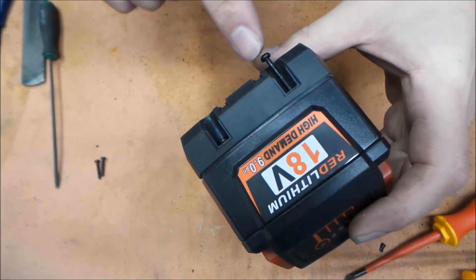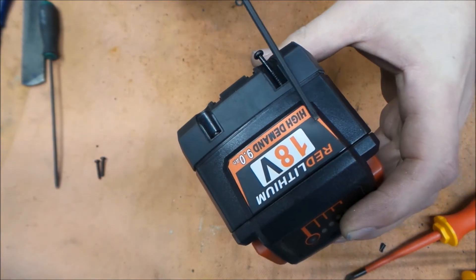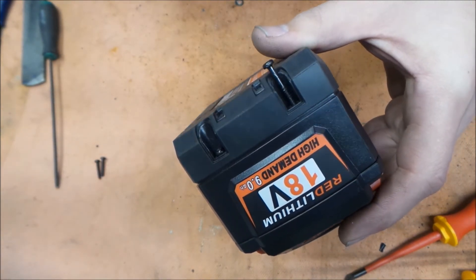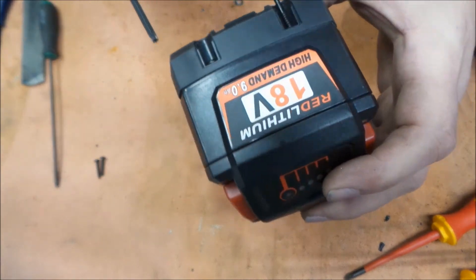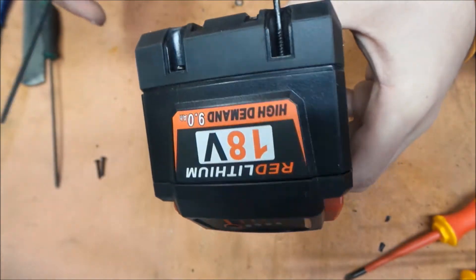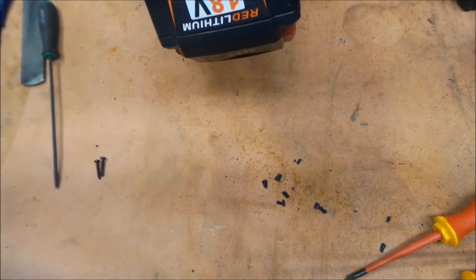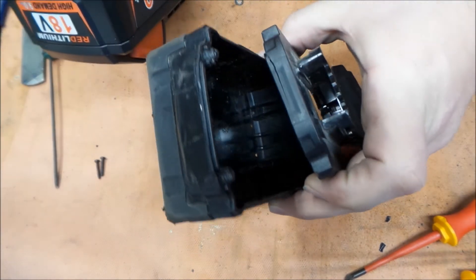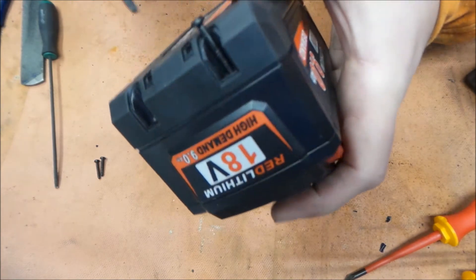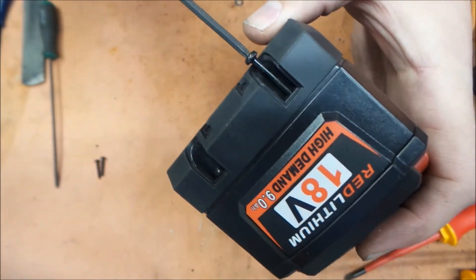We've got a good amount of thread engagement — this is actually threading in nicely. We're going to have this much thread going up into the tube, so I'm hoping this will be more strong than what we had originally and we won't have this thing break again. These casements for knockoff batteries are a lot cheaper grade plastic than the Milwaukee ones, though we did have a legit Milwaukee one break as well, but that was kind of an extreme case.